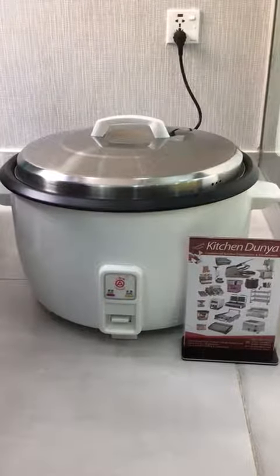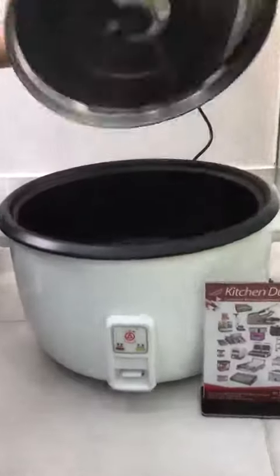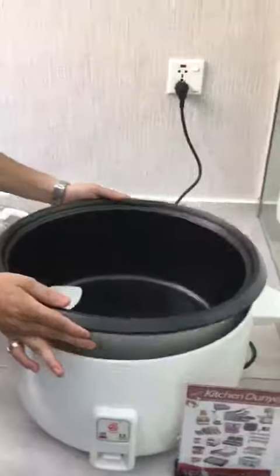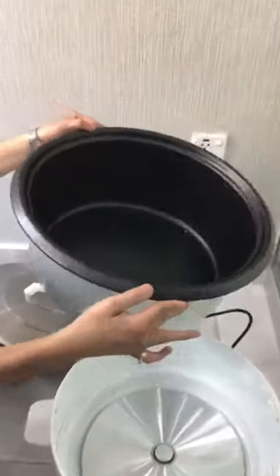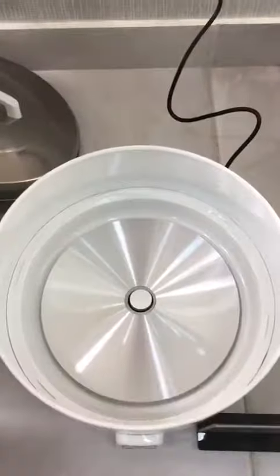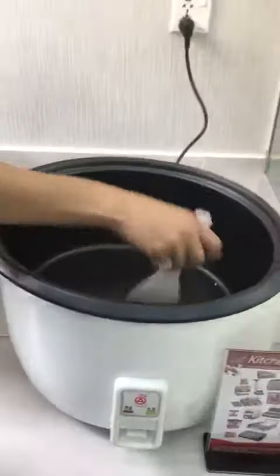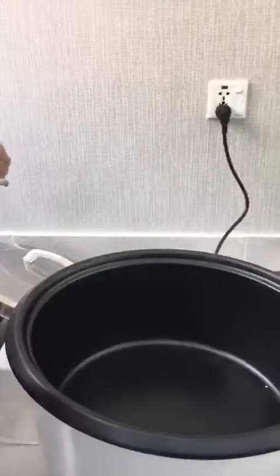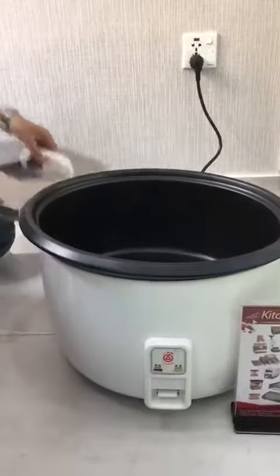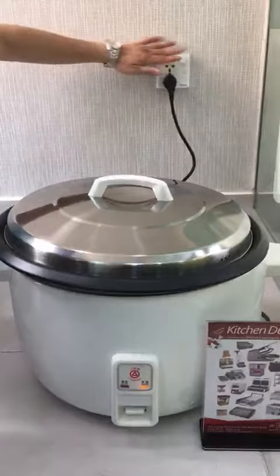Greetings from Kitchen Dunya. This is a working demonstration of the rice cooker. It has a stainless steel lid, double-coated aluminum wear, and the inside is high-grade stainless steel with a hot plate. You also get an accessory which is a plastic scraper. The machine turns on as soon as you turn on the switch.